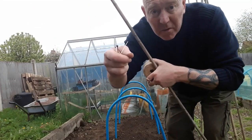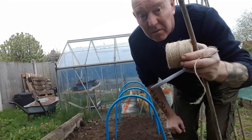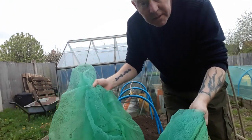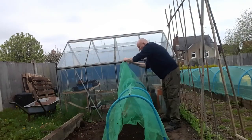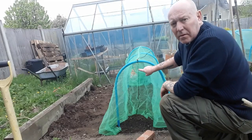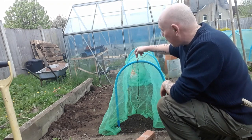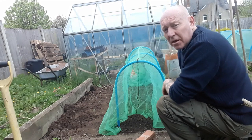Ideally you want to be attaching this cane with some tie wraps — it's the most secure — but if you haven't got any, just tie it on. Now we just need to cover it with some netting. This netting has also got a line right down the centre, which is really good because if you keep that level with the cane all the way, you've got the same drop each side.